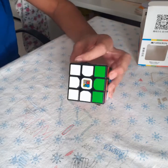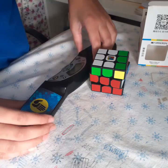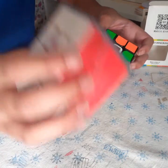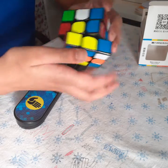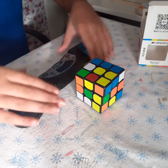Let me just get out my timer — I'll try and do a timed solve on this. I'll also be comparing it to the new X-Man Tornado V3, which is magnetic. I think that's scrambled.